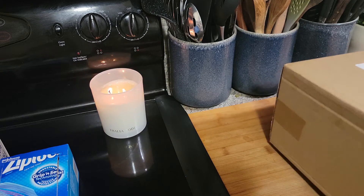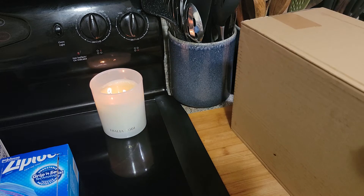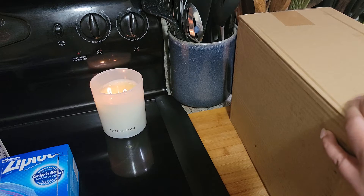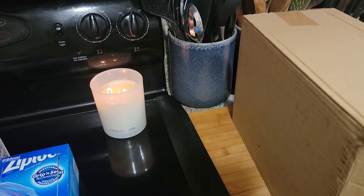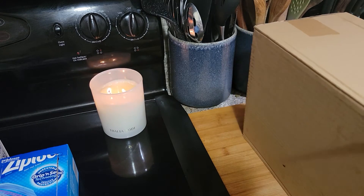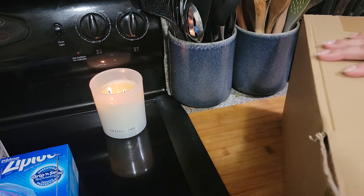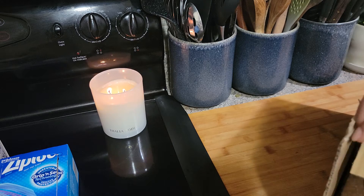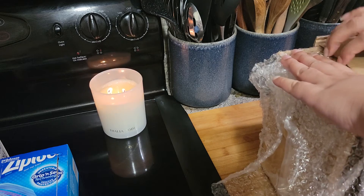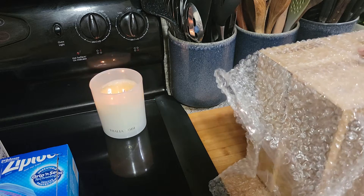I got a teak wood one. You guys know how these are usually about $40 to $50 or whatever — sometimes you find them a little cheaper. I said I was gonna get it and then said no, I don't want to spend that much money. But on Prime Day they had this particular one for $16.99, so I was like, it's not a lot of money, let's see what it looks like.